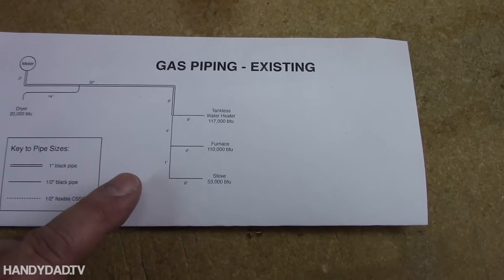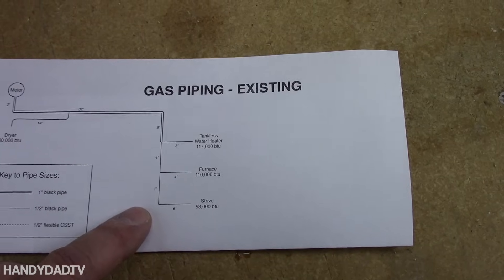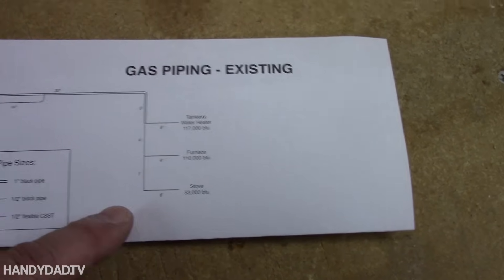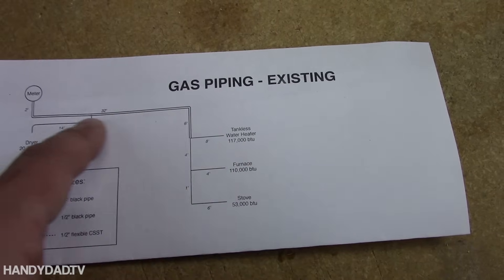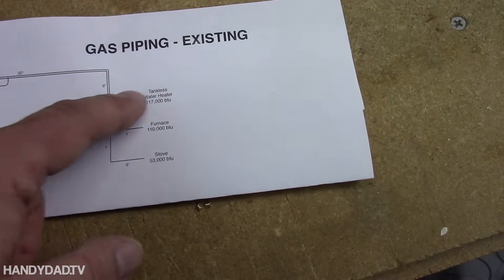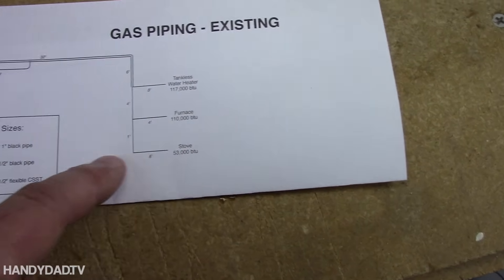When I applied for my permit, one of the permits I had to get was a plumbing permit, and that is the modification of the gas piping — that's considered plumbing. This is the way my house was piped to begin with: the meter is over here, then a big one-inch pipe comes across into the furnace room, and from there it goes to the water heater, then the furnace, then the stove.